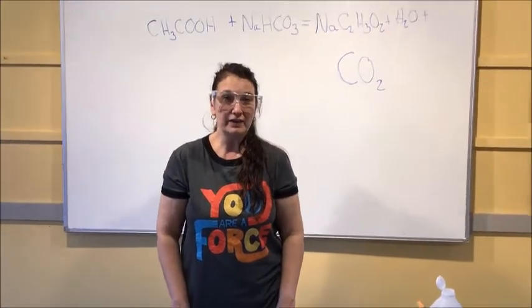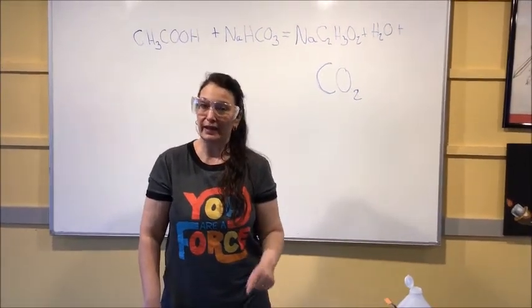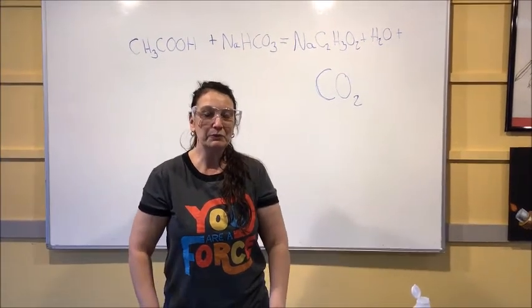Hope you guys try this at home. If you do, we'd love to see your experiment examples. Remember, do it outside and wear your safety glasses. This is Dr. Jen here at the Bloomsburg Children's Museum — we'll see you next time.